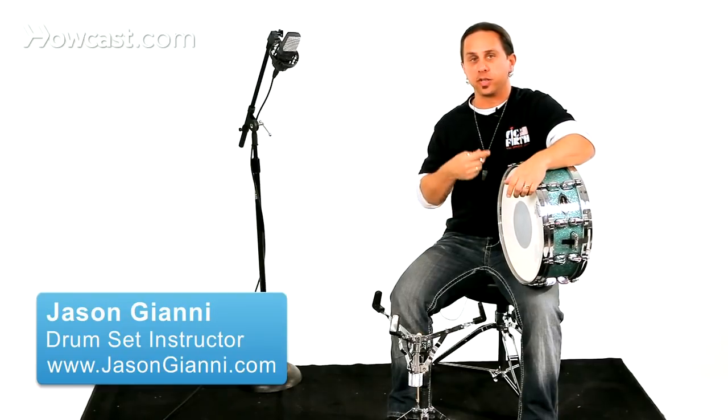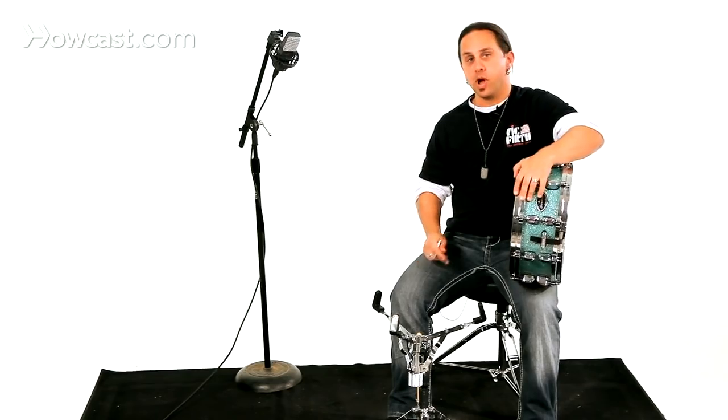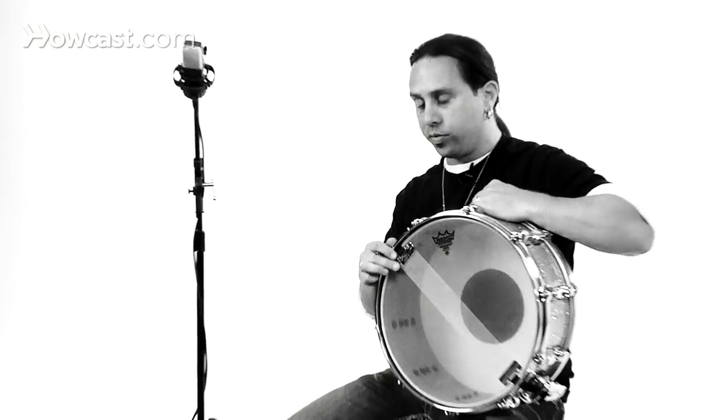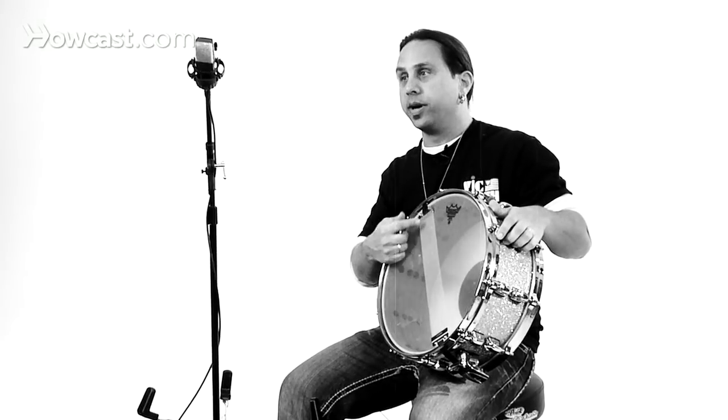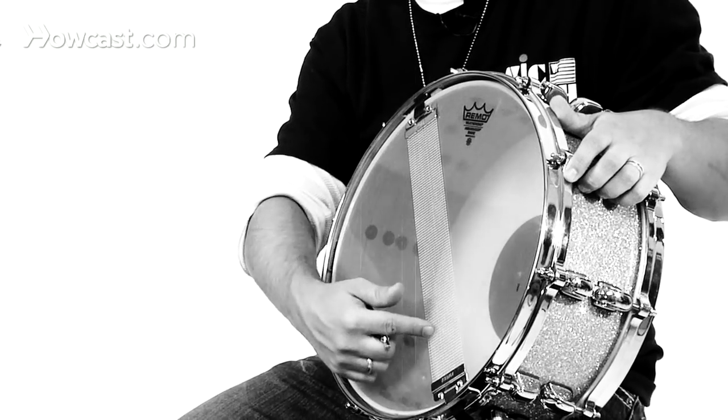I have the snare drum here and I'd like to talk about the tuning of this individual drum. It's important to know how vital the tuning of the bottom head is for a snare drum. This here is the bottom head with what's called the snare strainer, or the snares themselves.